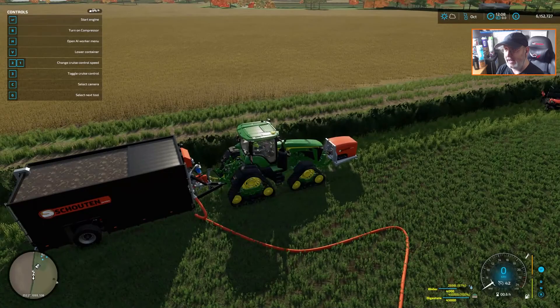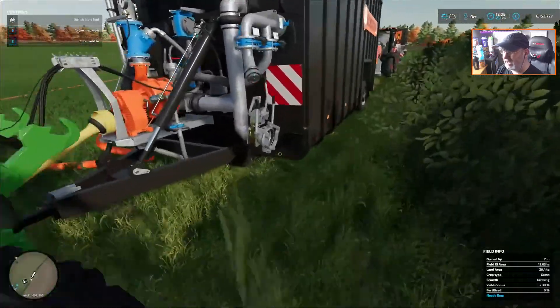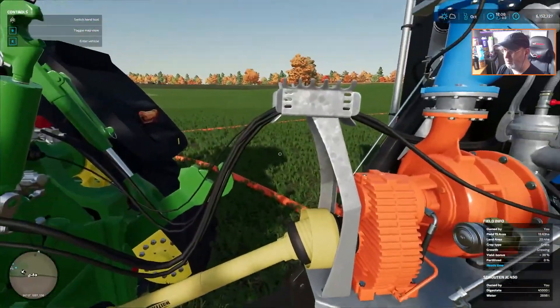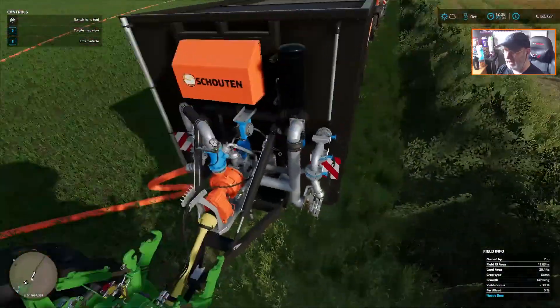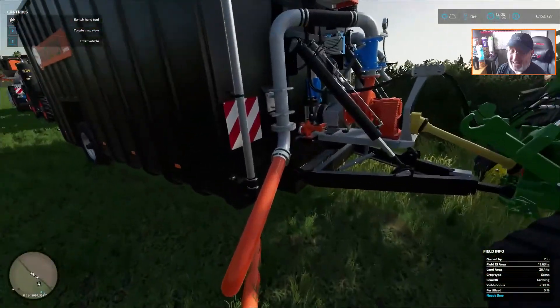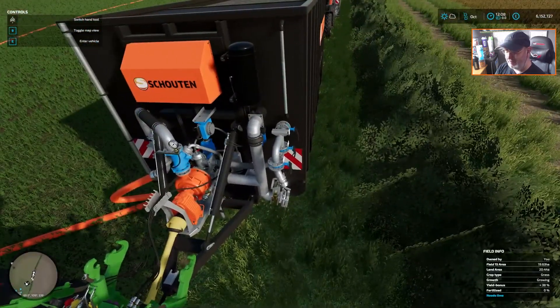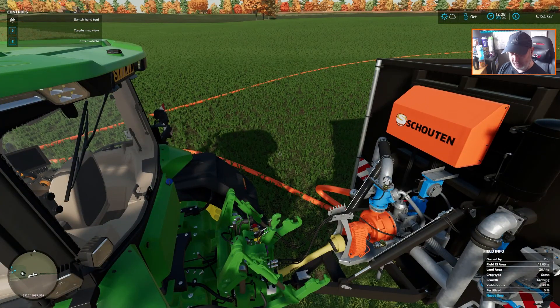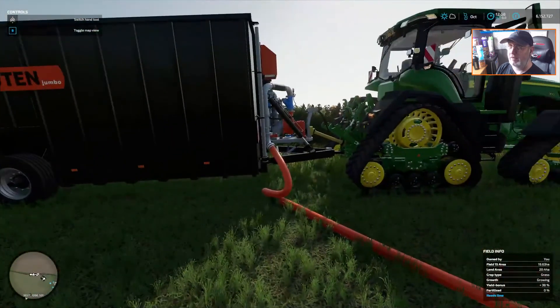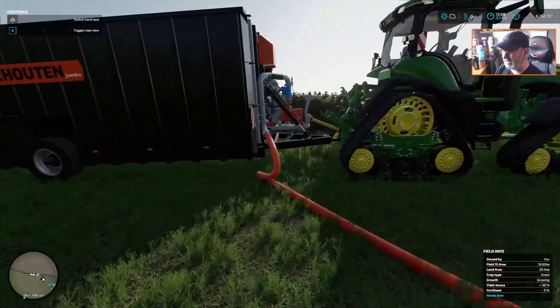Everything attaches from the right-hand side of the trailer. So with this one and with the one we've got behind as well, it attaches this way. If you park the trailer the other way, even though it's got connections here, it won't — it'll only connect to this one here. This is the only outlet. I'm presuming that this other one is going to be for an input, because it goes actually into the tank there. Hopefully that's going to be something coming like we had the hose mod in FS19 — really hoping that's going to be coming into FS22.